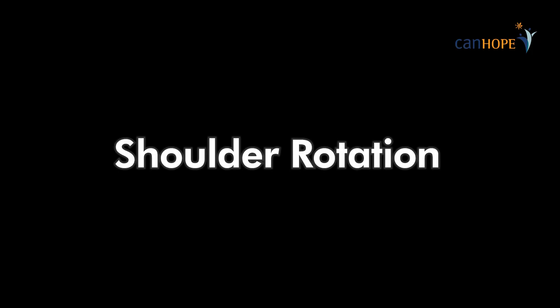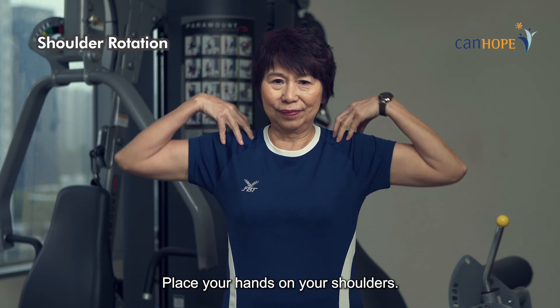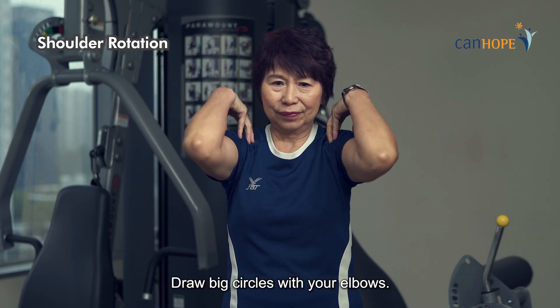Shoulder rotation. Place your hands on your shoulders. Draw big circles with your elbows.